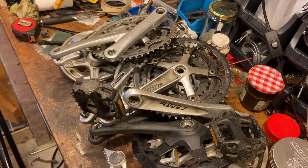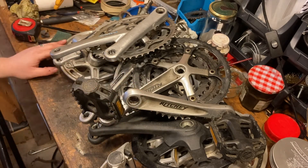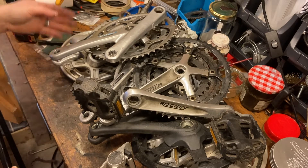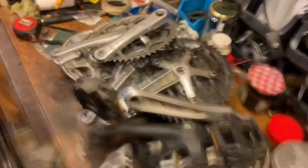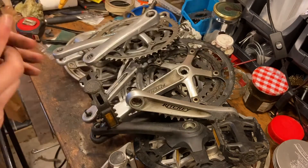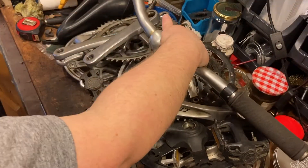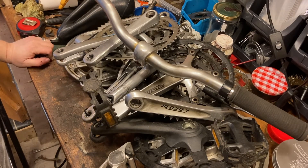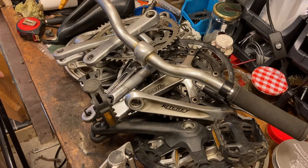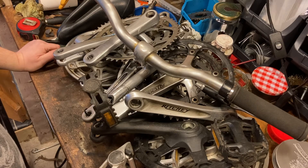So how many have we got then? One, two, three, four, five, six, seven, eight, nine, ten - so ten chainsets. Call it nine and a half since one is missing the chainrings. And then we've also got the nice Ergon saddle and handlebars. That will be handy for a future video - I've got a couple of restorations coming up which are going to need a new saddle and some new handlebars, so this should set me up quite well.